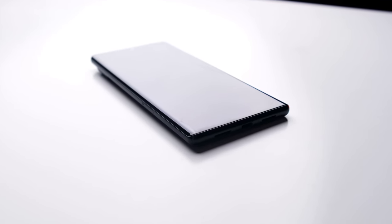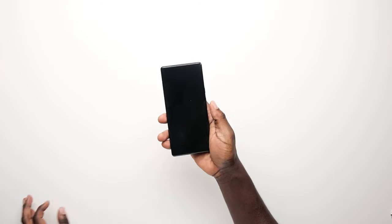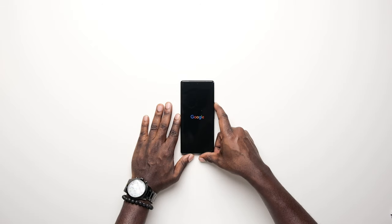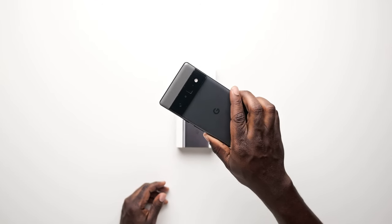I'm always excited for Google phones — I've owned almost every Google phone and they've never really disappointed me, but I'm a little less excited about this one. First off, this phone is very beautiful — beautiful to hold, beautiful to use, beautiful to look at. It weighs a little over seven ounces, has 12 gigs of RAM, the new Google Tensor chip, and a 6.7-inch display with a 120Hz refresh rate.